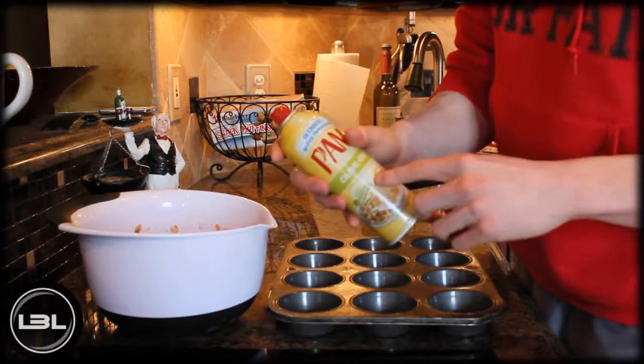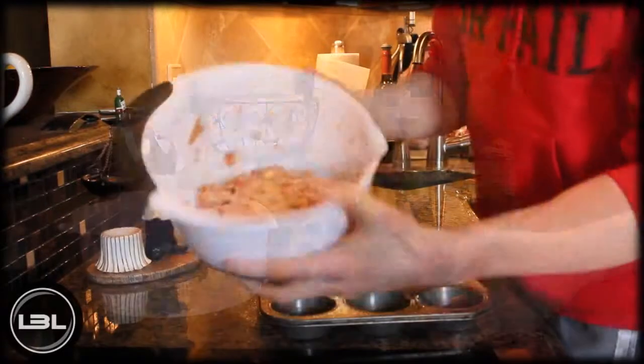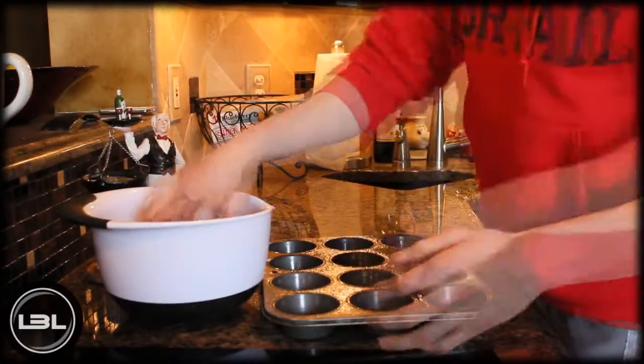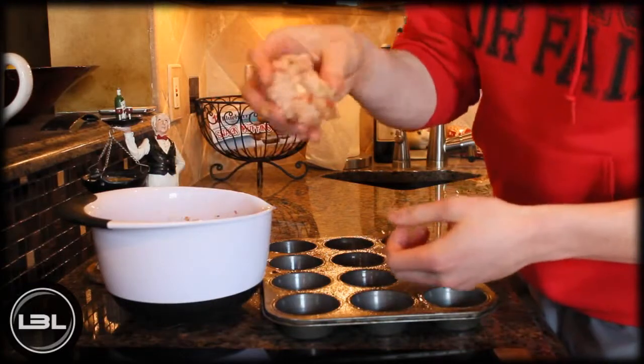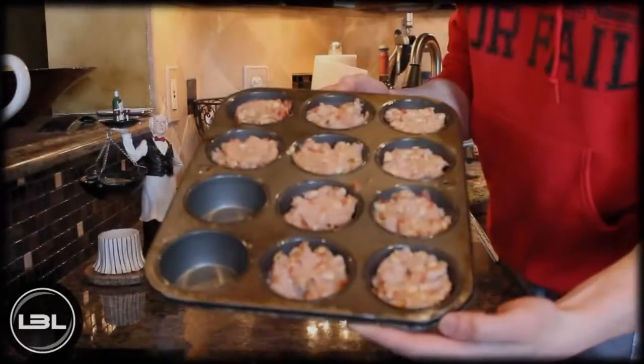Now you're going to take a little bit of nonstick cooking spray and spray that on a muffin pan just like this one. Then it's time to form the turkey into actual muffins — all you do is take a little bit of turkey and set it in one of the muffin holes.